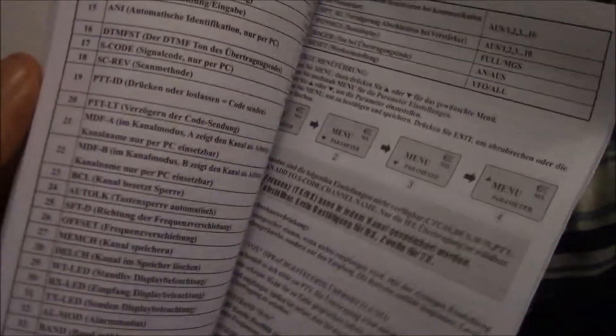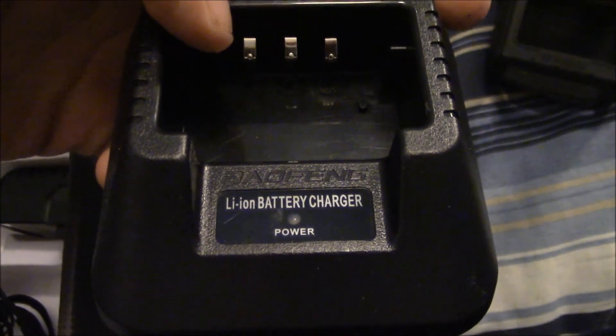Here's the charger — it's a lithium-ion battery charger with Baofeng on it. I'm not sure if I'm pronouncing that correctly; I've heard about a million different pronunciations. I think it's probably right because there's a Chinese company called Tao Tao, spelled T-A-O, and this is B-A-O, so that would make sense. We also got the rubber duck antenna.